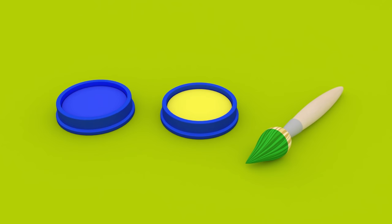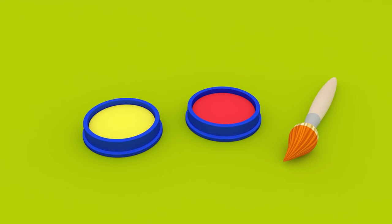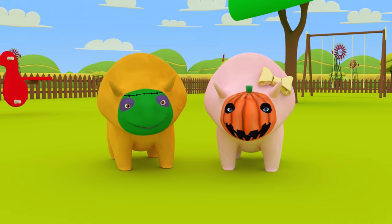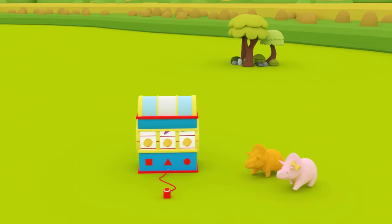Shall we go through our colors again? You mix yellow and blue to get green. You mix red and yellow to get orange. You mix blue and red to get purple. Have you enjoyed learning about mixing colors? Great! See you next time, Dinah! See you next time, Dino!